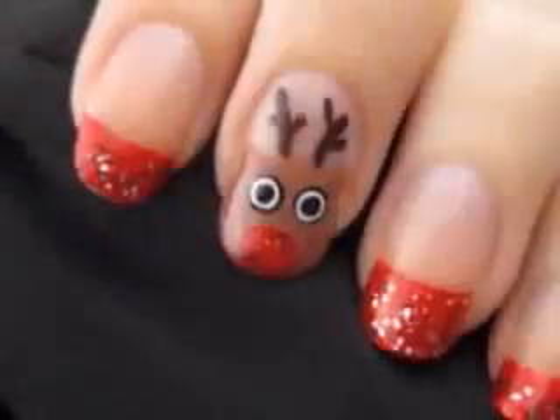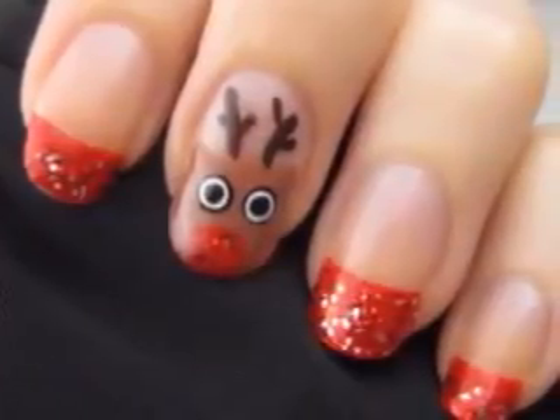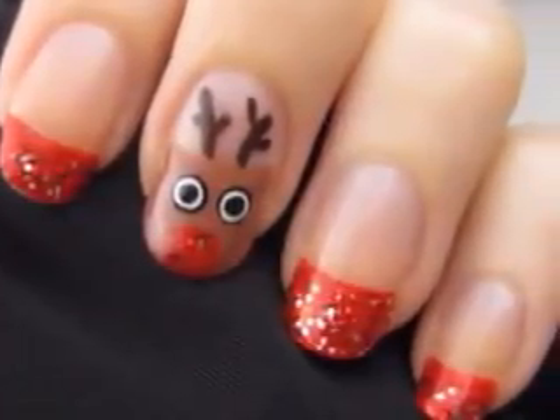Rudolph the Red Nosed Reindeer will look perfect on your nails this holiday season. This design is so festive and glittery that I just can't wait to show you how to create it. So let's get this cute polished design started.